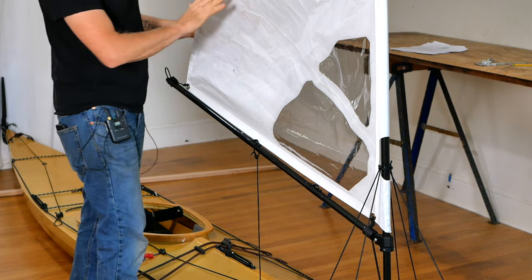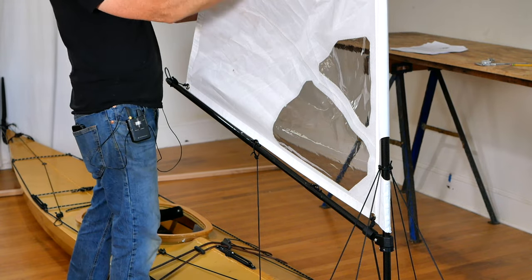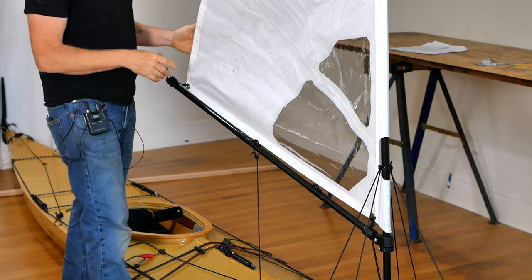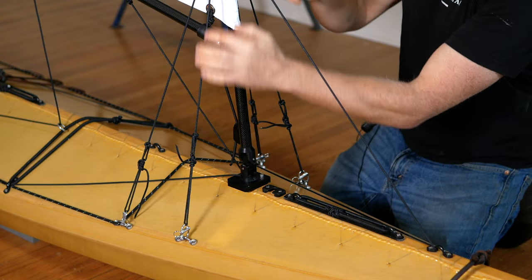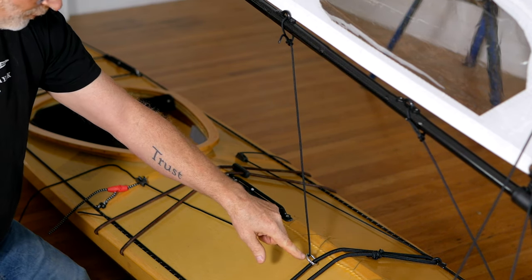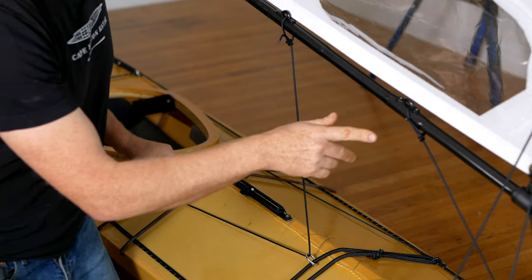Let's start by taking a look at the sail fully rigged on the kayak. Falcon sails uses a triangular shaped sail form. The sail itself is Dacron — it's reinforced, it's battened, and it's actually an airfoil shape, which means you're going to get a lot more power when heading across the wind and into the wind. There are also a couple of windows so you can see where you're going. This sail uses a four-stay support system, with an uphaul line coming off the front, a sheet coming down off the boom through a traveler I designed specifically for these boats, and back to a cleat at the front of the cockpit.